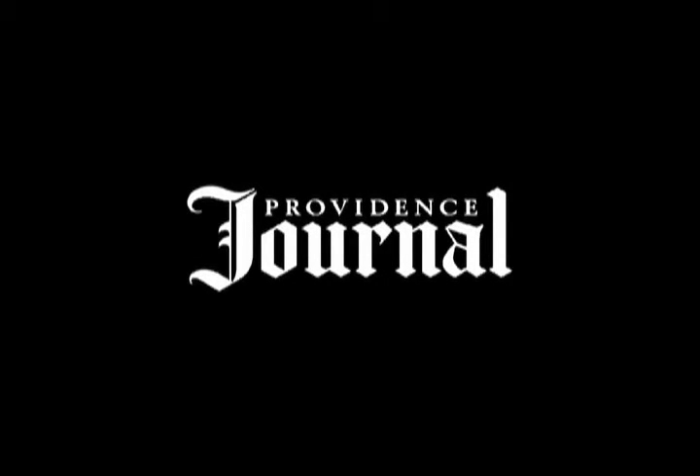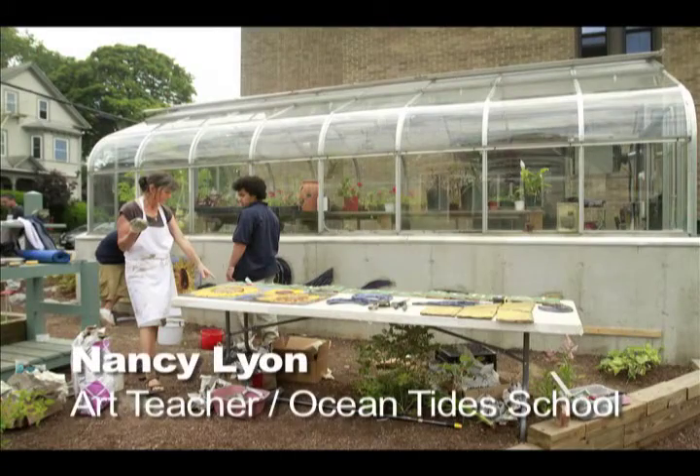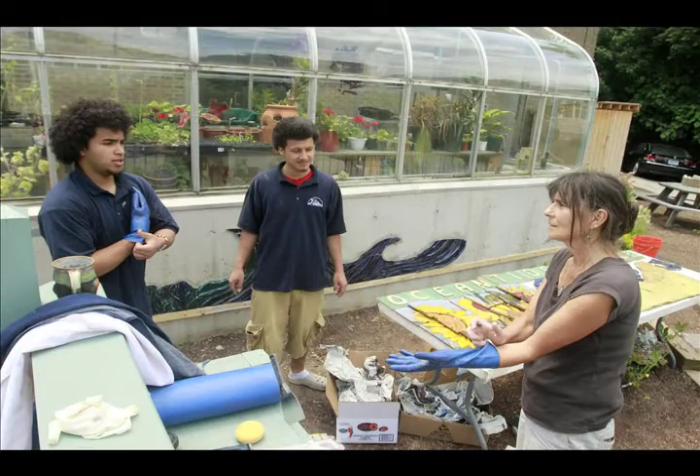My name is Nancy Lyon. I'm the art teacher at Oceantide School, and the project that we're doing is a tile mural on the foundation of the greenhouse that's right outside our school.